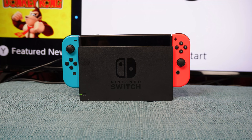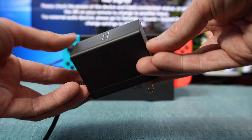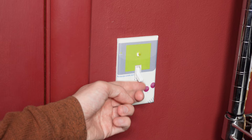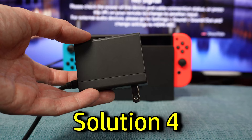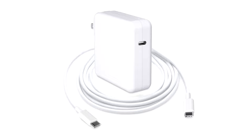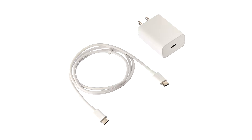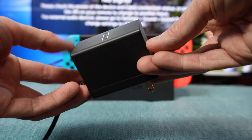Make sure you have power coming from the wall to the dock, because the Switch cannot power the TV signal with its own battery. Start at the wall and make sure the adapter is plugged into the outlet. If there's a light switch on the wall, make sure it's on, and make sure the other end of the power cord is fully inserted into the AC adapter port on the back of the dock. Make sure you're using an official Nintendo power adapter. If you're using a plain USB-C cord and adapter or a third-party adapter, they may not function properly with the dock. A simple USB-C cord can be used to charge the battery on the Switch — it just can't be used to power the image to the TV.